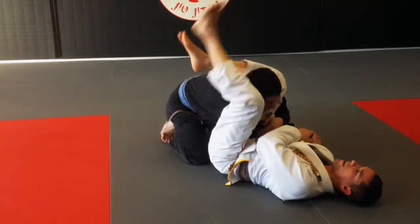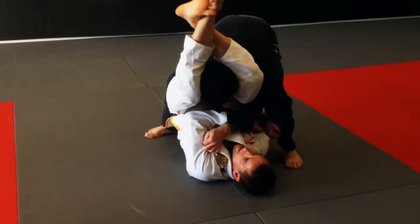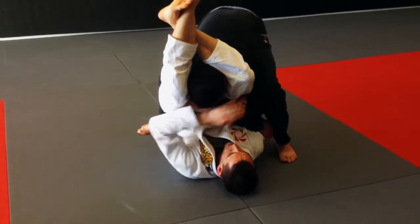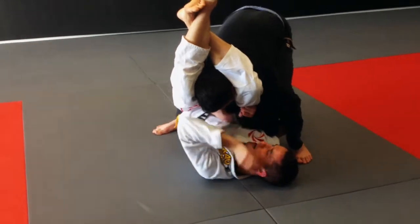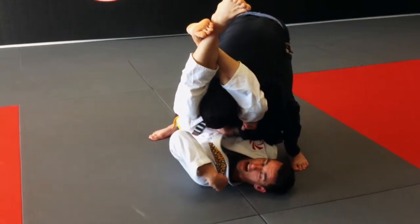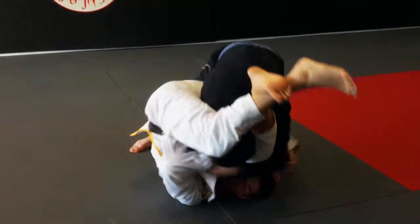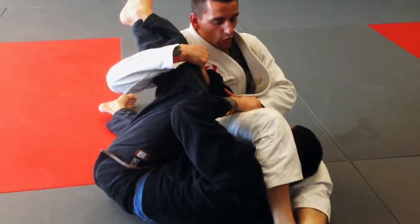Now I lock my triangle, but somewhere in here he starts to stack me. The same side that I have the leg across his neck, I want to think of putting that ear as close to my right shoulder as possible. Right leg across the neck, right ear to the right shoulder. That's going to take all the pressure off of my spine and my neck and direct it onto my left shoulder. Then I'm going to take my right hand and hook under his leg. As he pushes forward, I move my head, I pull the leg, and he's going to roll.